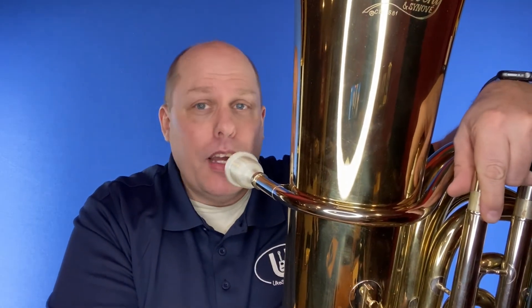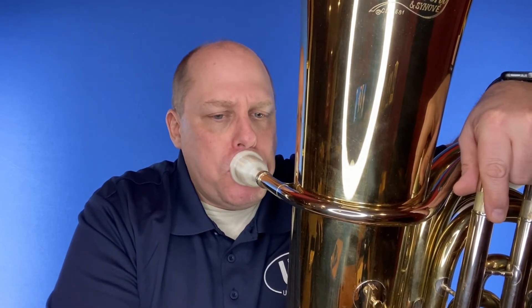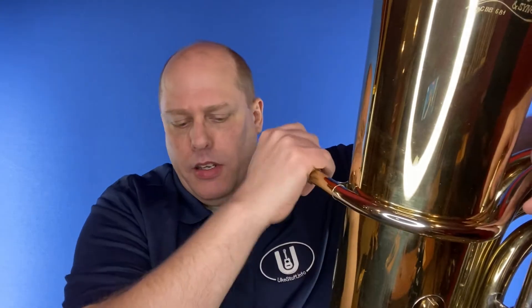Let's see if I can even do a pedal tone with that really large chamber. Oh yeah!